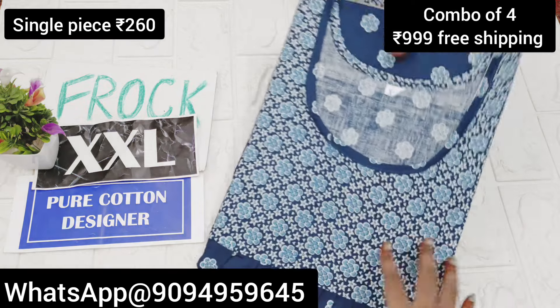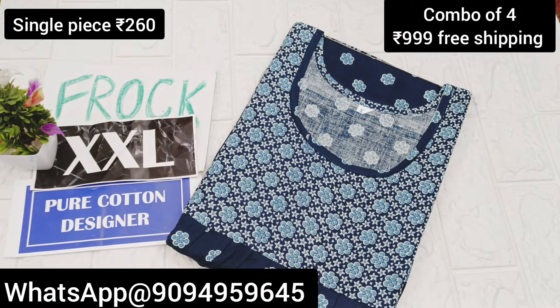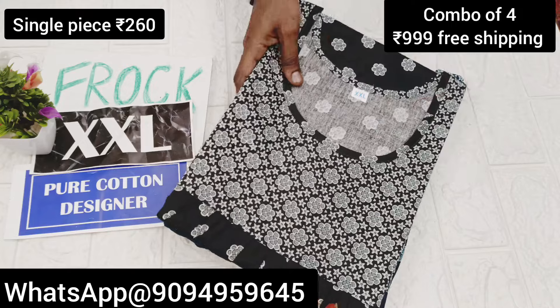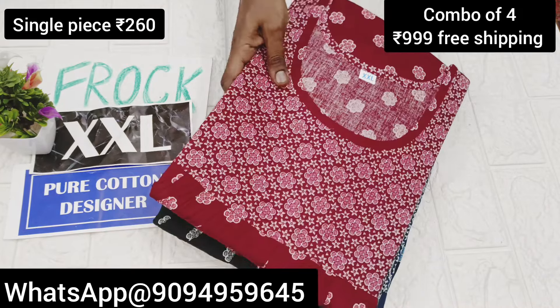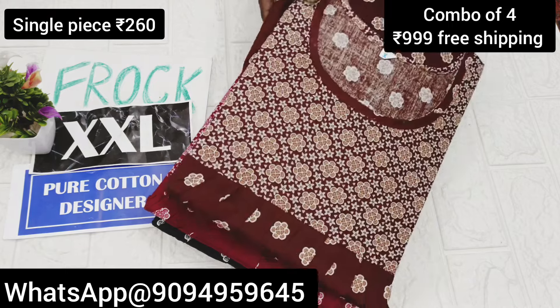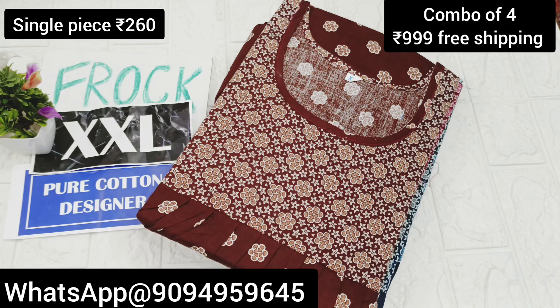You can get a single piece just for $2.60. Online you can get a frock model. If you buy 4 pieces, just for $9.99, you can get free shipping. You can get a pure cotton fabric with a chest width of 48 inches and a height of 55 inches. Here you can see multiple colors.